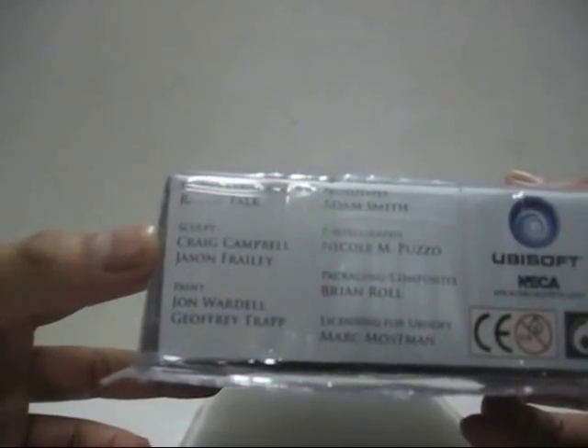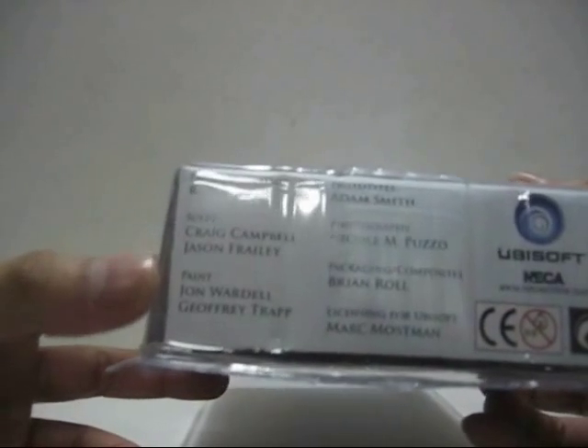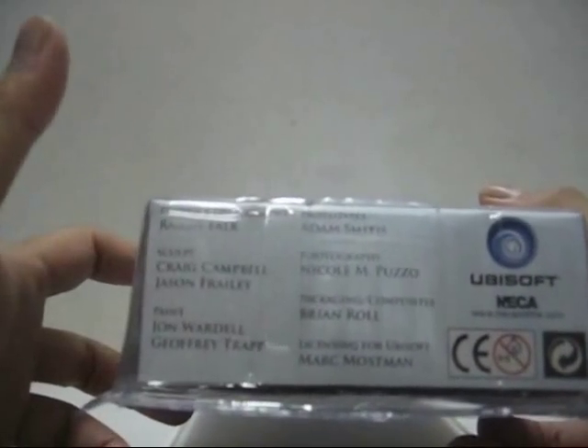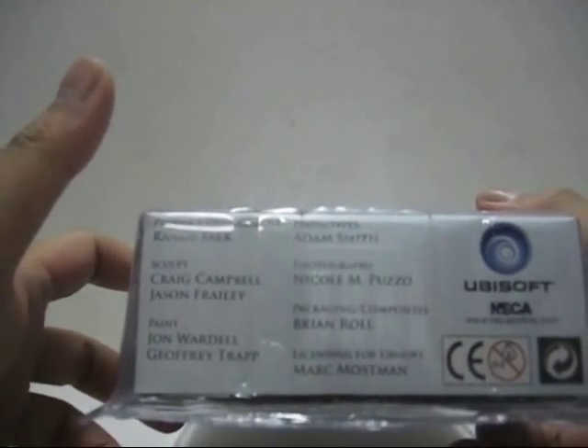The back panel lists the people who worked on this figure. The sculptors are Craig Campbell and Jason Fraley, the painters are John Wardell and Geoffrey Trapped, and the prototype was created by Adam Smith. There's also photography, development, packaging, and licensing credits — which I'm not going to bother naming.